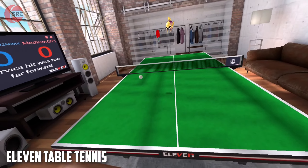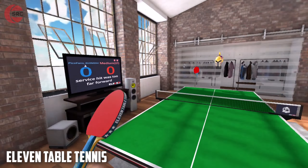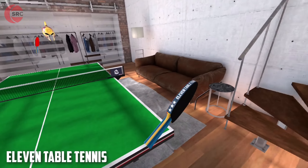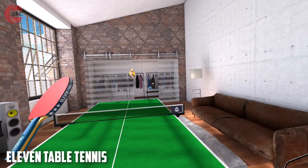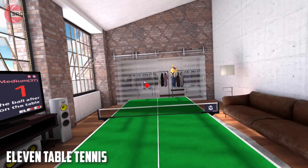Eleven Table Tennis is a simulation with authentic physics and it really does feel like you're playing the real thing. This makes the game engaging and one you'll be sure to come back to time and time again. Though not an especially high intensity game, it will get you moving in your play space — so potentially a great warm-up before getting into one of the more active titles on the list.